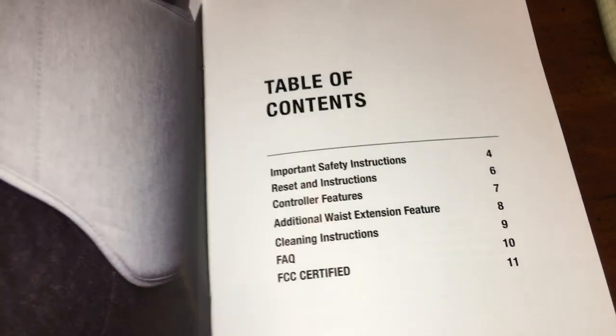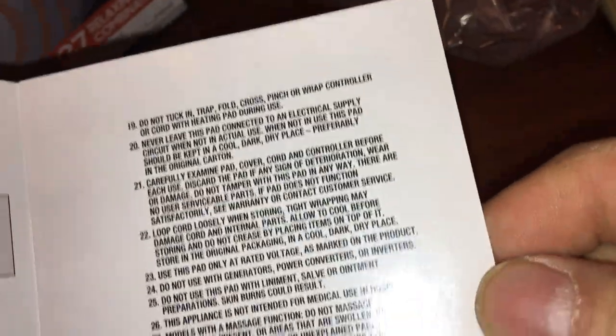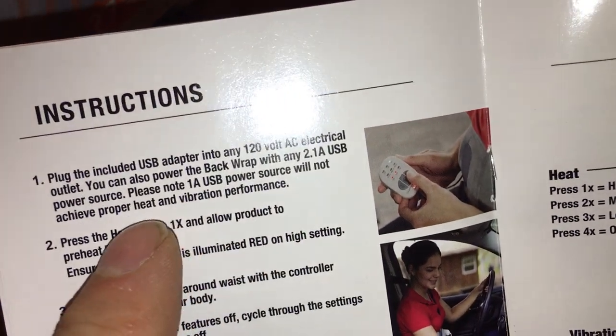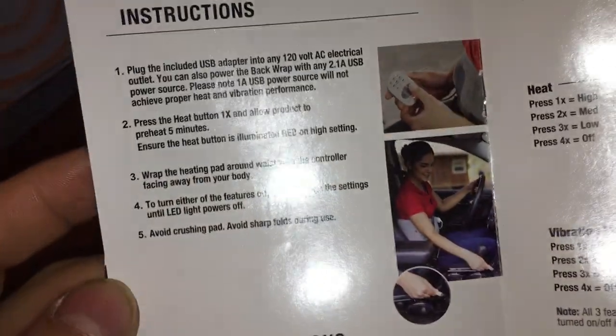Here are the directions. You're probably here because you're wondering why it's inflating and then deflating. Read all the instructions and save them. The USB port needs to be two amps — please note, a one-amp power source will not achieve proper heat and vibration performance. It requires a two-amp USB port.